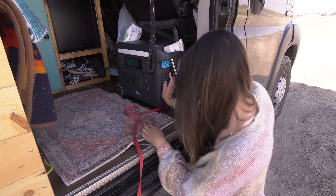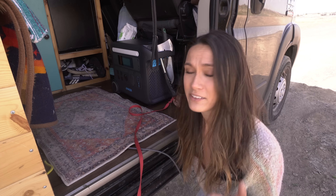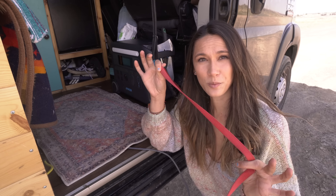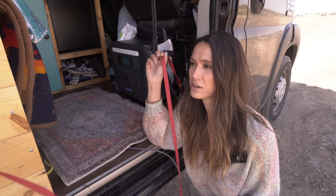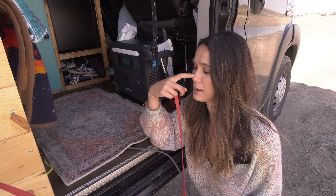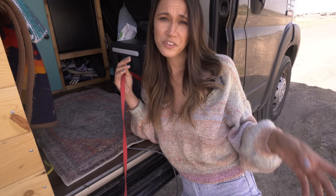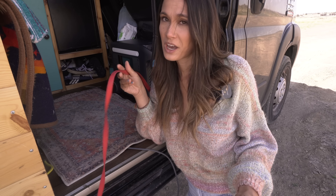Over here is actually kind of important to point out. Behind this power bank, I left one of the tie-downs that came with the van just so I could tie Toby to it. I do wish I kept one in the back as well. If you are currently building out your van and you have these D-rings and you're in the process of removing them all, think about keeping one or two if you have a pup.